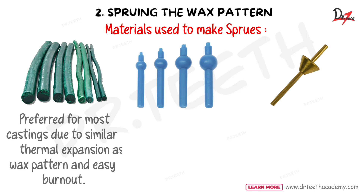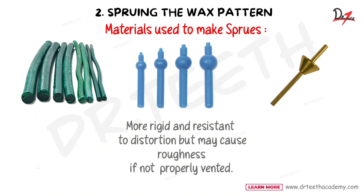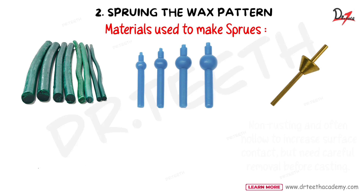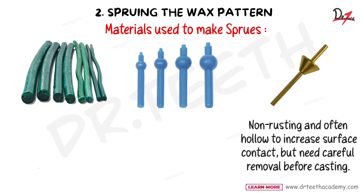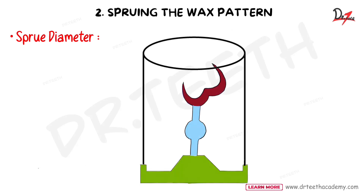There are various materials used to make sprues: wax sprues, plastic sprues, and metal sprues. Wax sprues are preferred for most castings due to their similar thermal expansion as the wax pattern and easy burnout. Plastic sprues are more rigid and resistant to distortion but may cause casting roughness if not properly vented. Metal sprues are non-rusting and often hollow to increase surface contact, but need careful removal before casting since they cannot be melted easily — the hollow design creates the channel.